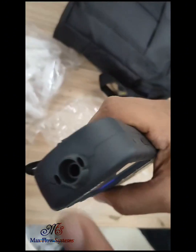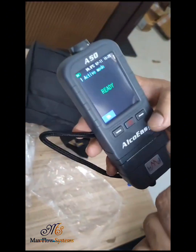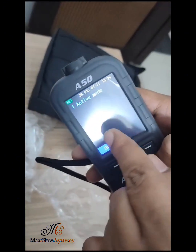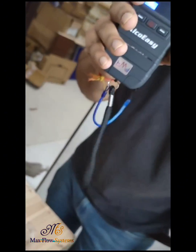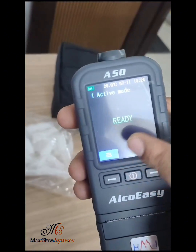You have to blow into it with the help of a mouthpiece or without a mouthpiece. As you can see, I blew for just two seconds and it showed an error — blow failure. Then I will again blow on the alcohol tester, but you can see the blow again shows failure.